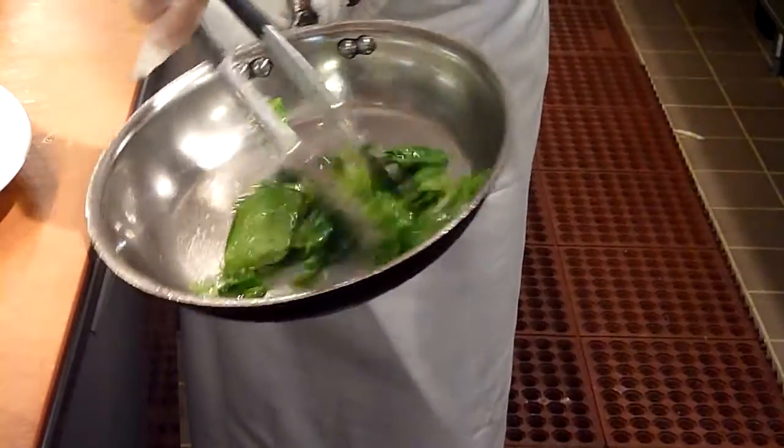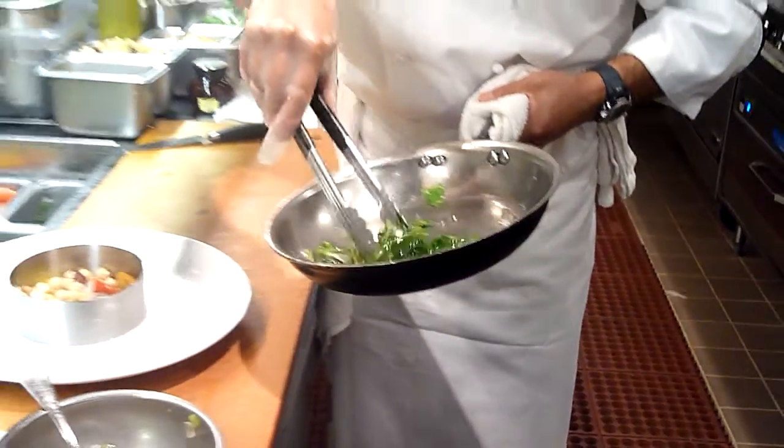Very lightly sauté with some sliced garlic. Salt, pepper. Simple.